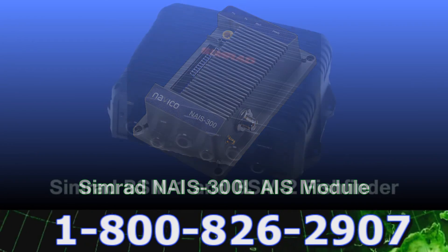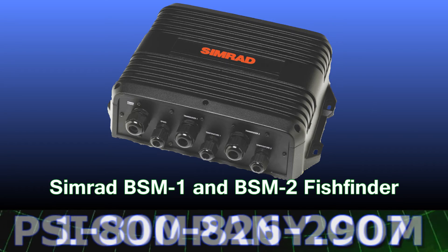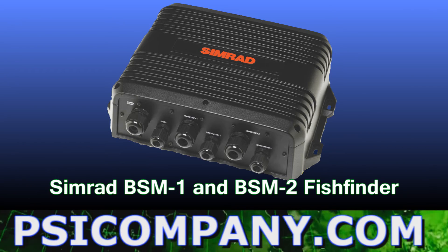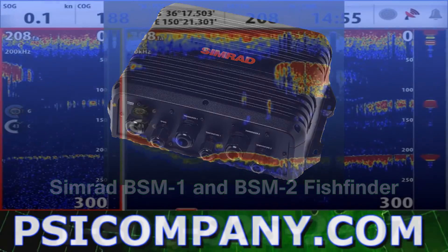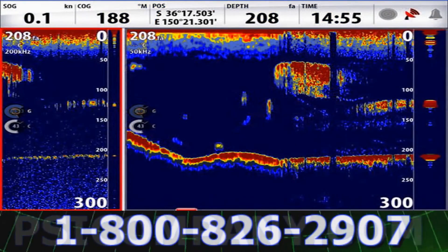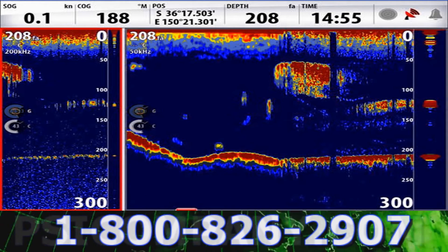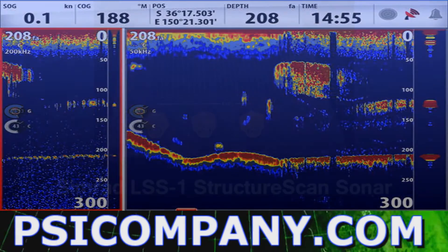The Simrad NSE network can receive network data from either the Simrad BSM-1 and or BSM-2 networked fish finder echo sounder. If you're a serious fisherman, check out the BSM-2 specifications for the ultimate HD fish finder experience. The fish finder capabilities are absolutely nothing short of fabulous with expansion, bottom lock, and a-scope capabilities.